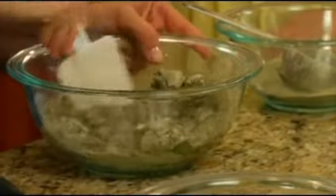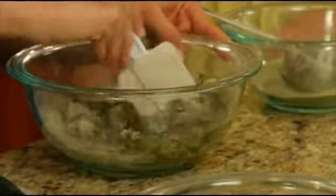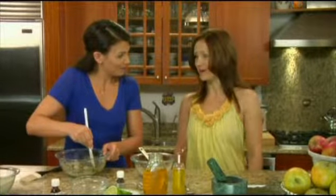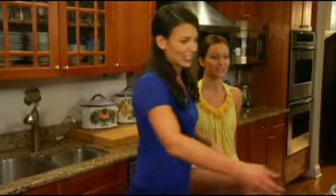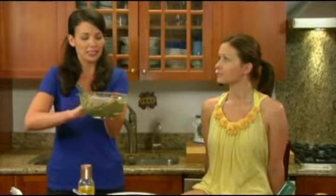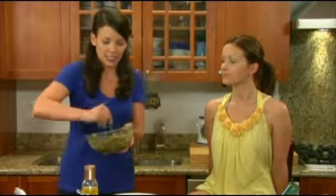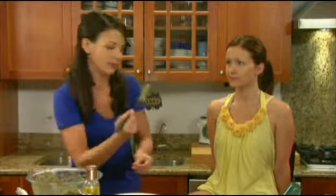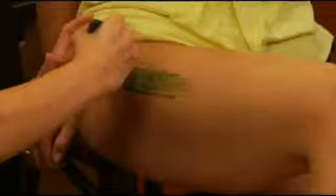Sonia, it may be easier in order to get it on you to change into a bathing suit. Make sure when you're doing this at home, always do a little test patch on the inside of your arm to make sure you're not allergic. So we're going to spread it on here, focusing on the areas that we really want to get rid of cellulite.